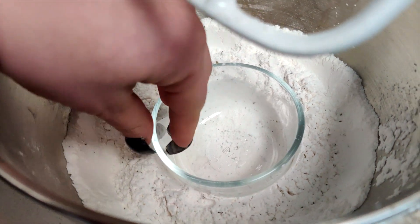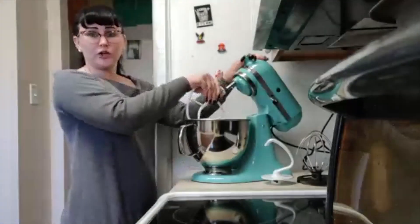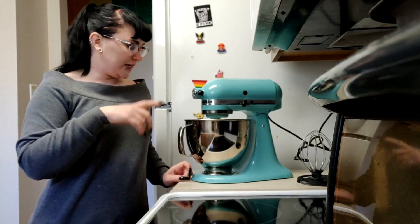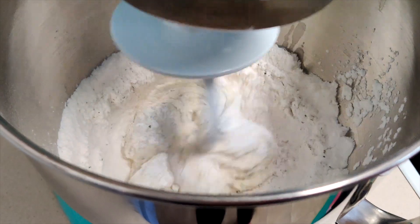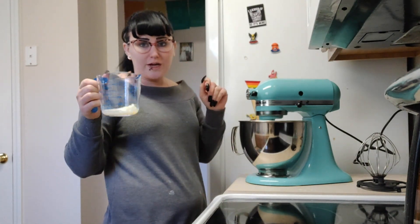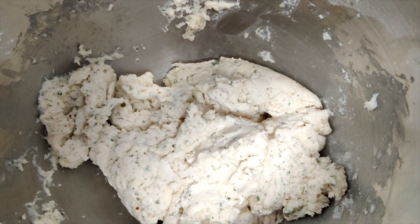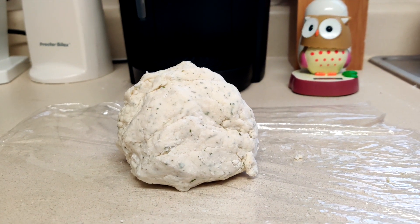Once all your dry ingredients are combined, here's a little hack: put a bowl in and push it down, then take it out — that makes a nice little hole to put all your wet ingredients in. Now switch over to the dough hook, dump your wet ingredients into that center, and let it mix. Make sure you put the lock on. That's going to mix for about three to five minutes. Take a spatula and scrape the sides down so everything gets combined. If it's not combining and you have a lot of dry bits, add a little more milk — just a tablespoon at a time to get the right consistency. Then form it into a ball and let it rest for 10 minutes.